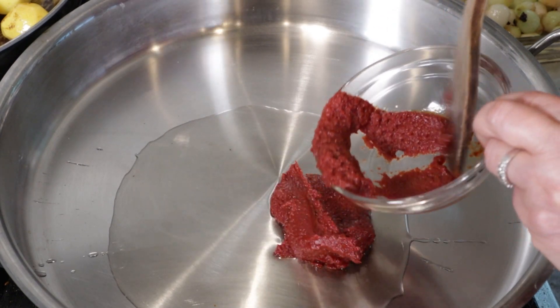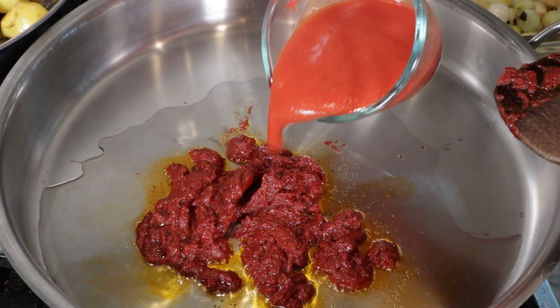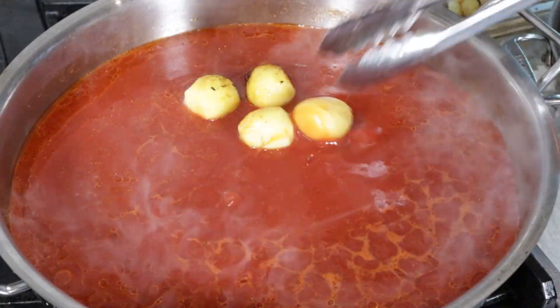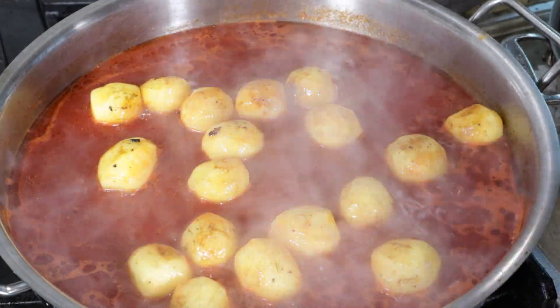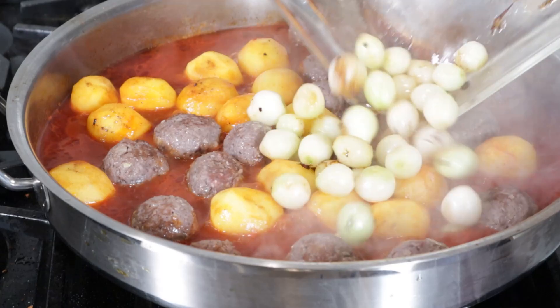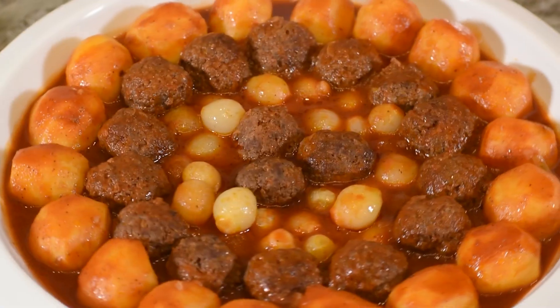In a large saucepan, I added the tomato paste and fried for one to two minutes. Then I added the tomato sauce and water, salt and black pepper. I added the potatoes and brought the mixture to a boil. Cover and cook for 10 to 15 minutes over medium heat, then add the meatballs and onions. Cover and cook for 15 to 20 minutes until tender and sauce is thick.